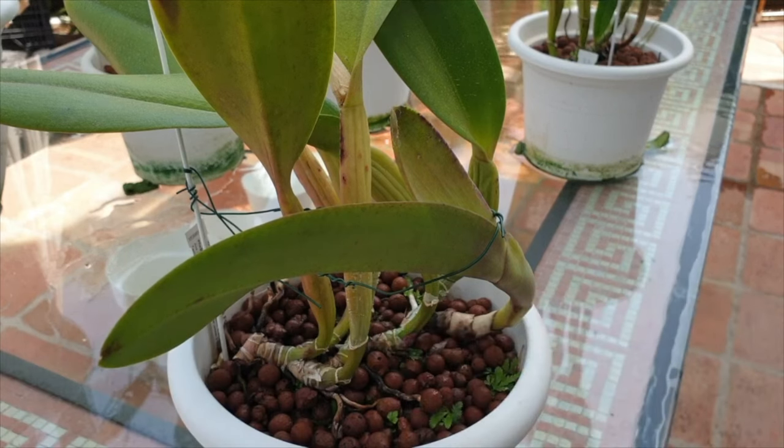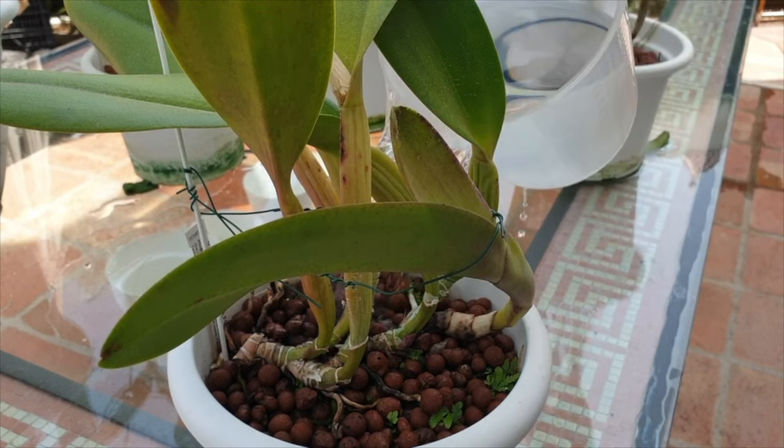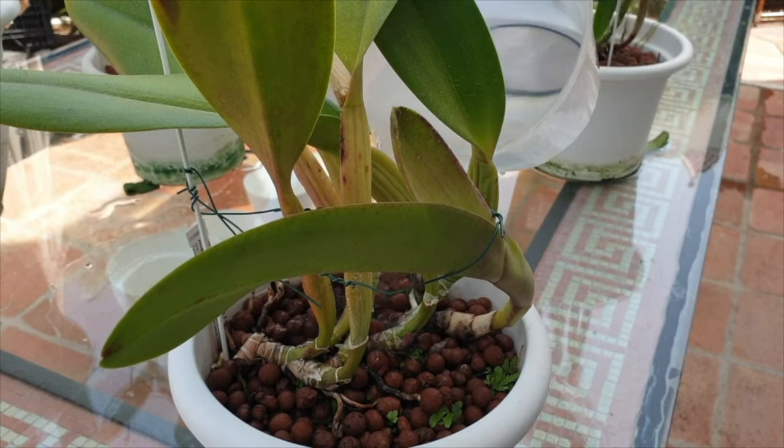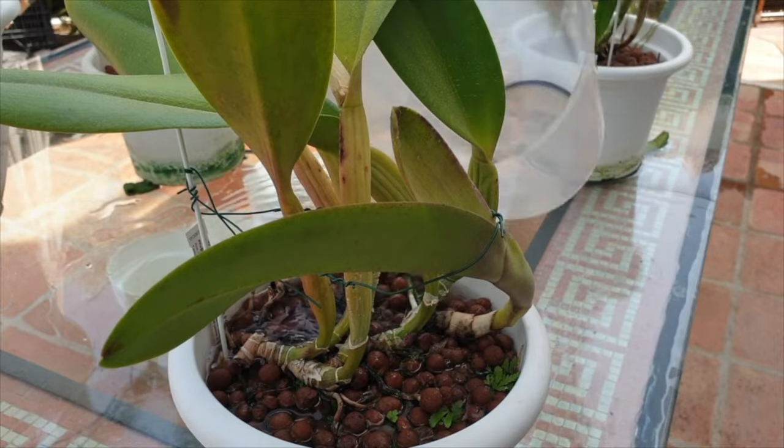Watch the structures at the back, especially the leaves. There may be leaf drop, pseudobulb shriveling, and if you have to repot your orchid while in bloom, you may lose blooms prematurely. All these signs are normal and at the early stages of a repot should not be any reason for concern. However, to mitigate and reduce continued stress signs, reduce the environmental influences to help with the recovery process.